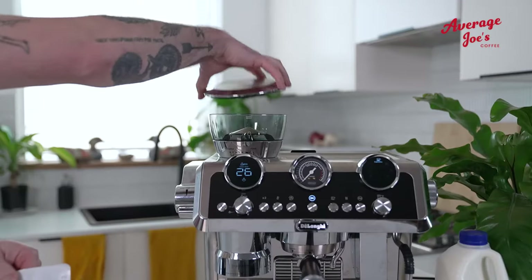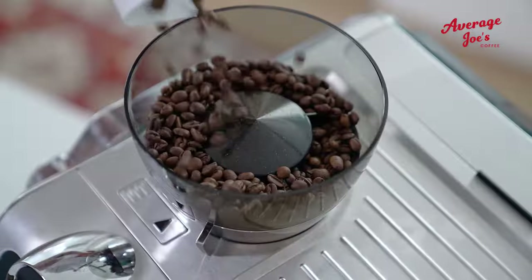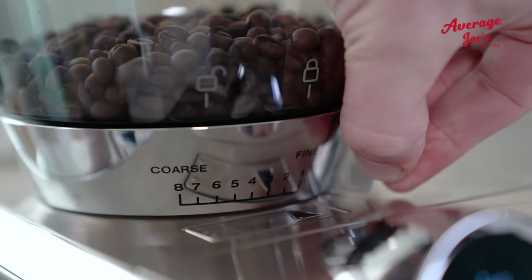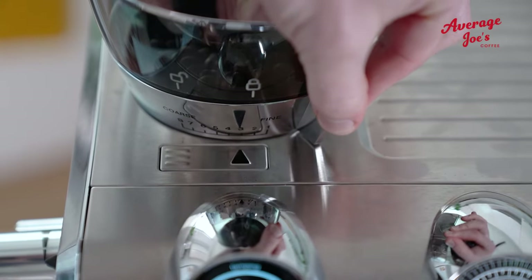First up, the heart of any good brew — the grind. With this integrated grinder, your beans are always at their freshest. Adjusting the grind setting is intuitive. Turn the dial and find your sweet spot. The lower the number, the finer the grind. Number three is ideal for the Average Joe's Coffee blend.